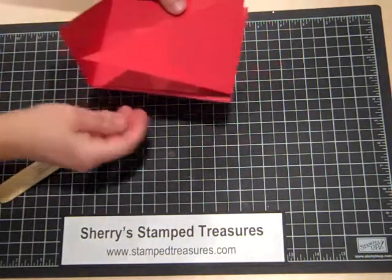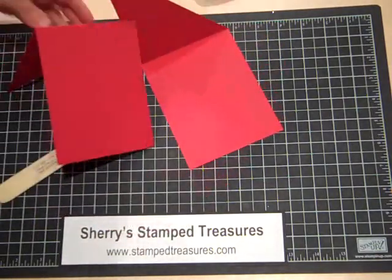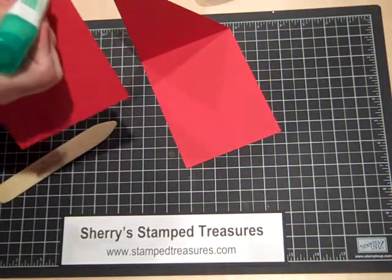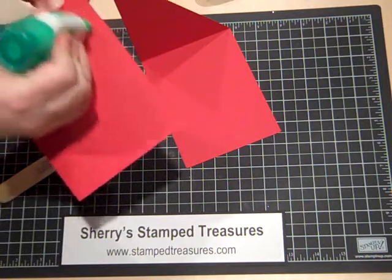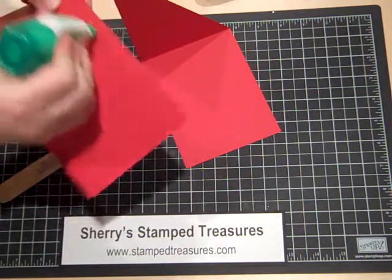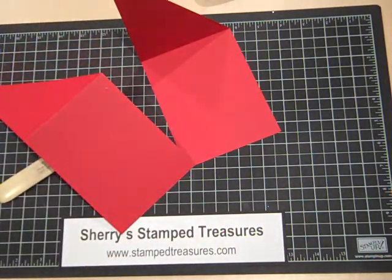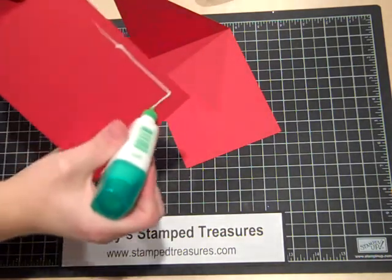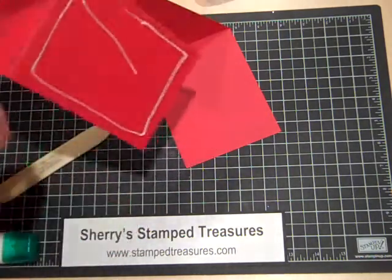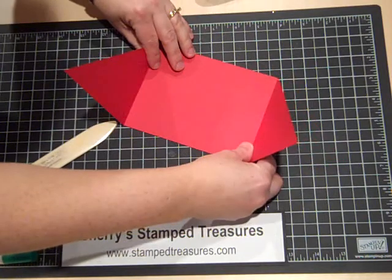Before we go ahead, I'll stick some adhesive — Tombow. Whenever I film a video I seem to almost be out of Tombow, so let's grab another one. Okay, Tombow on there. We're going to stick that in here like so.